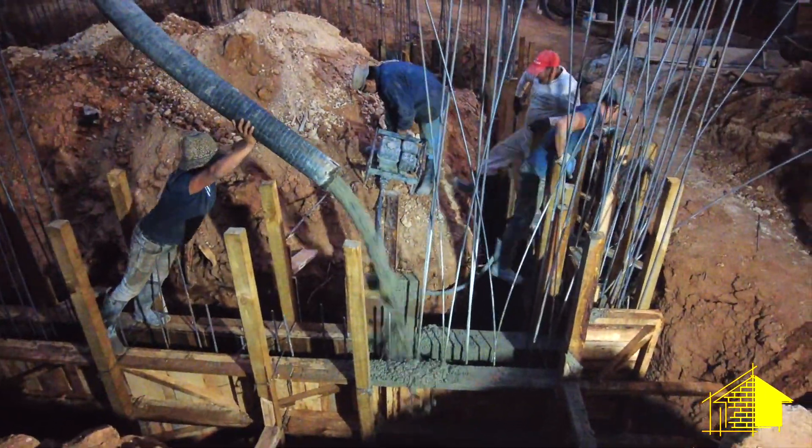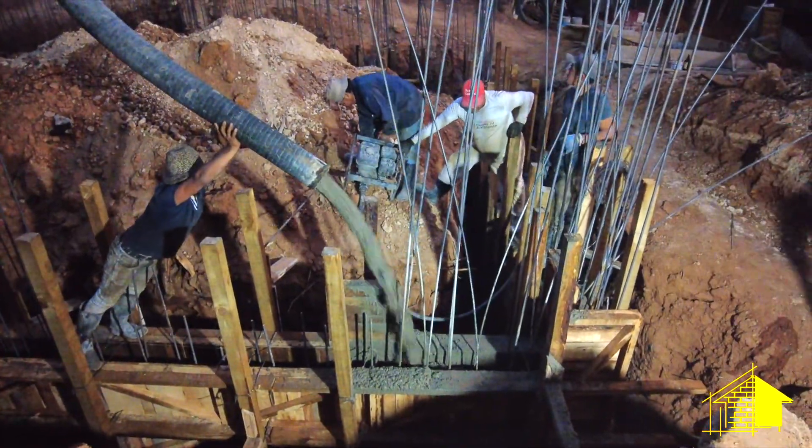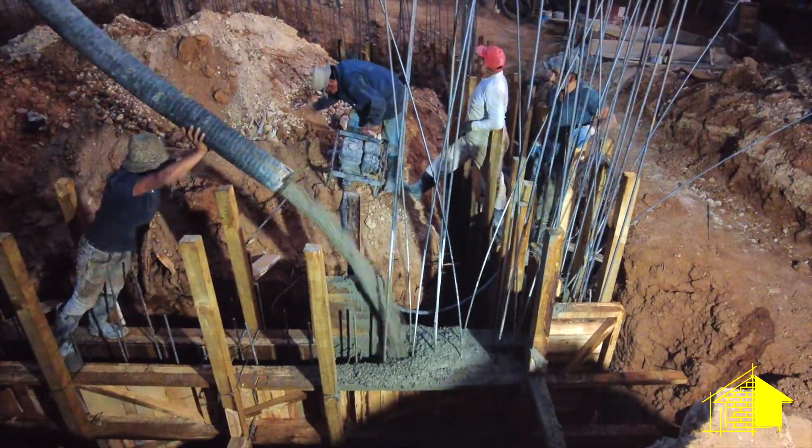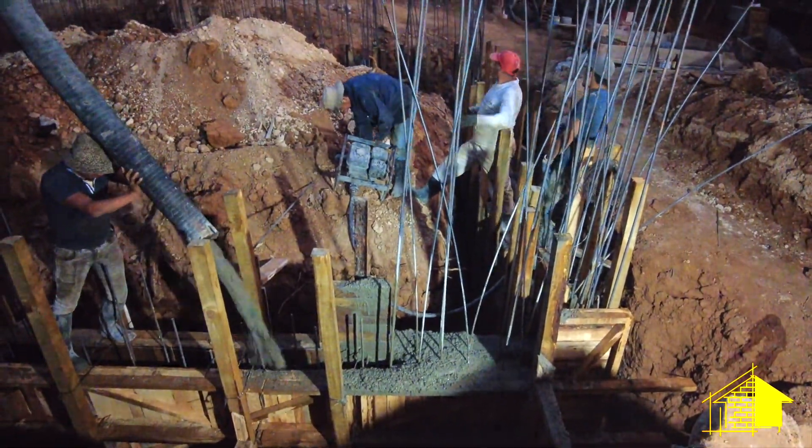This went on all through the afternoon and we're now into the evening. There's a fluorescent light that Faren and Ugo put up earlier, and they're continuing to pump the cement into the forms even after dark.